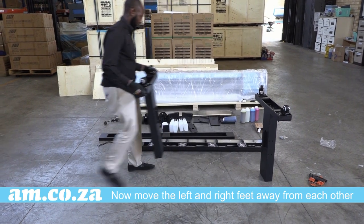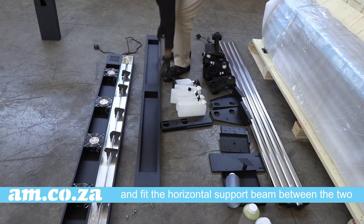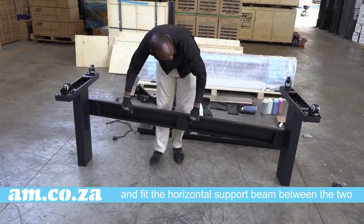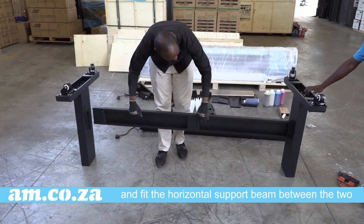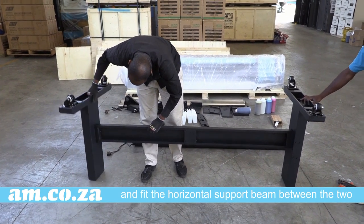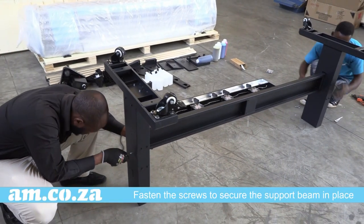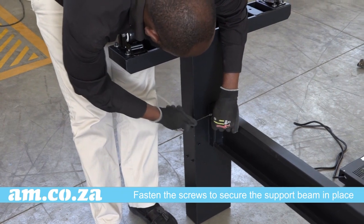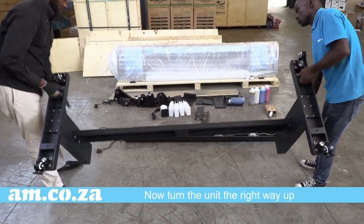Now move the left and right feet away from each other and fit the horizontal beam support between the two. Fasten the screws to secure the beam and the machine now has its length structure. Now turn the unit the right way up.